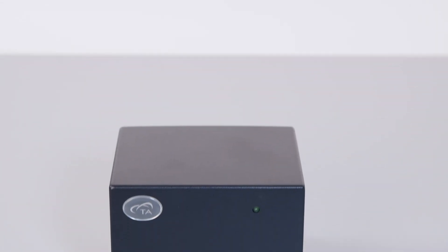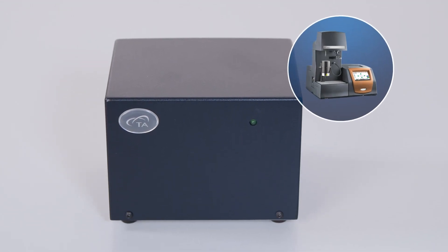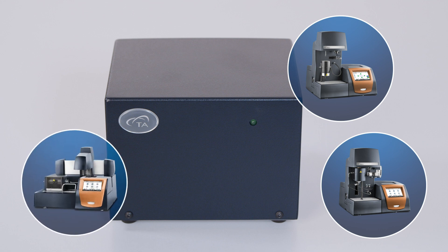The Blending GDM is an accessory for use with the TGA Discovery 550 and Discovery 5500, as well as the SDT Discovery 650.